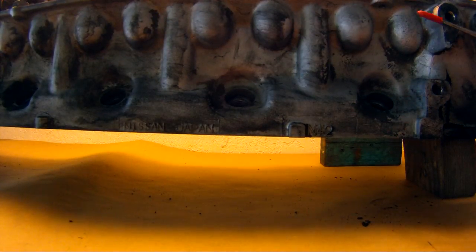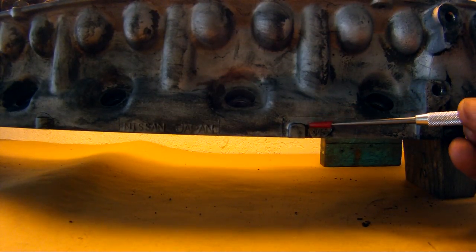To identify the cylinder head, look between spark plug ports 1 and 2. Here you can see this cylinder head is an N42.